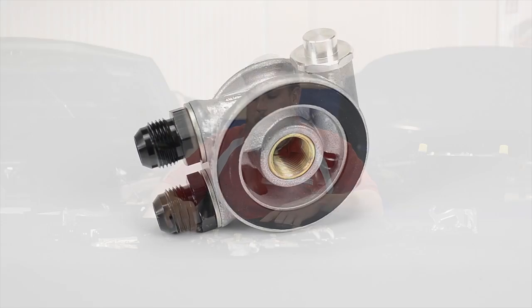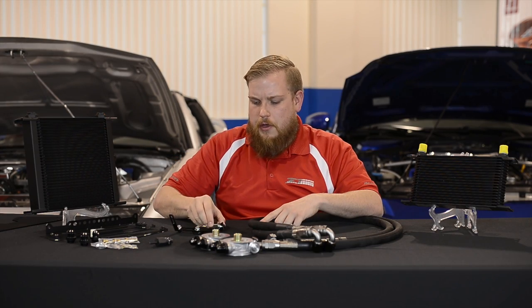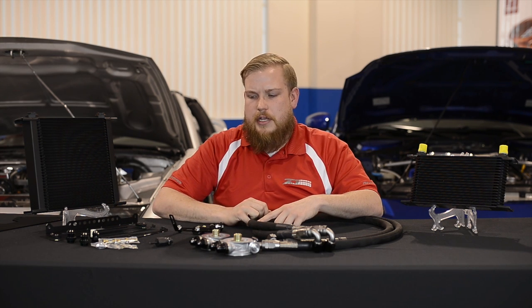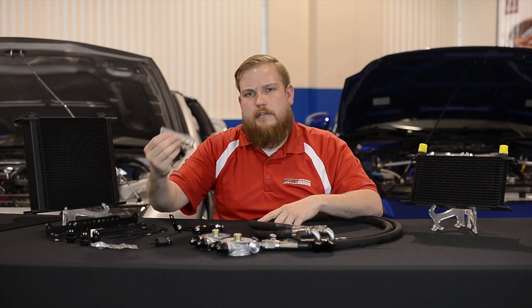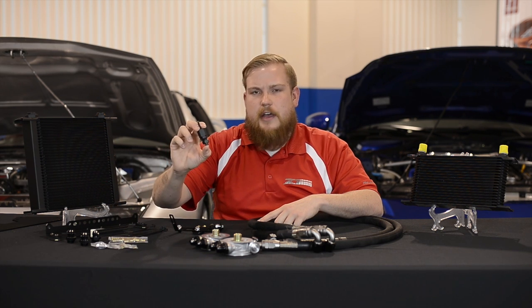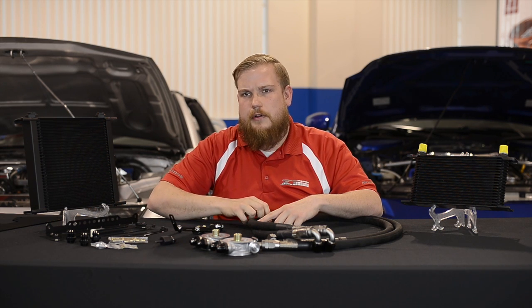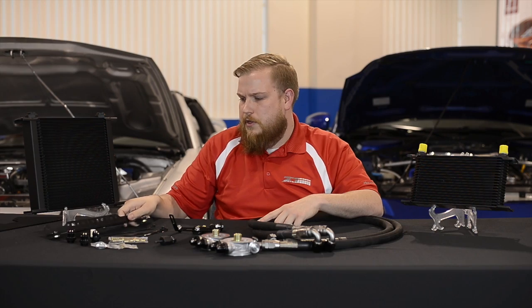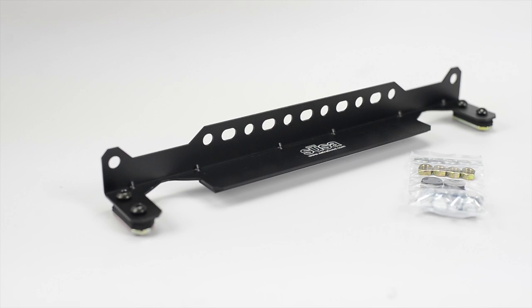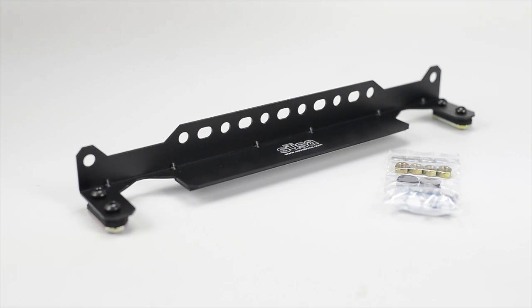All of our oil cooler setups come with chassis-specific hardware to fit directly on your vehicle. We provide all the brackets, the individual nuts and bolts that you'll need, and in some situations even additional anchor points. We provide the install tool for those so you don't have to go out and source that yourself. With our oil coolers for the VQ platforms, we offer a nice insulated bracket to help protect against vibrations or any unnecessary movement.